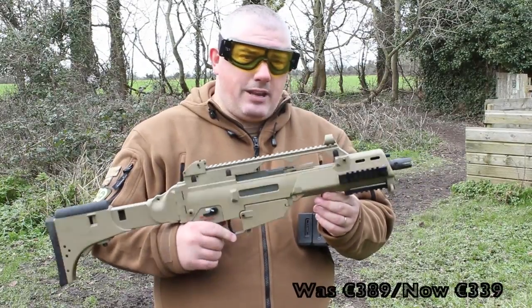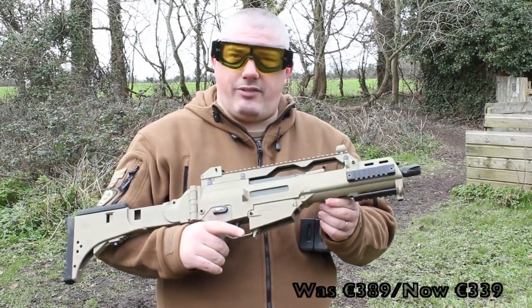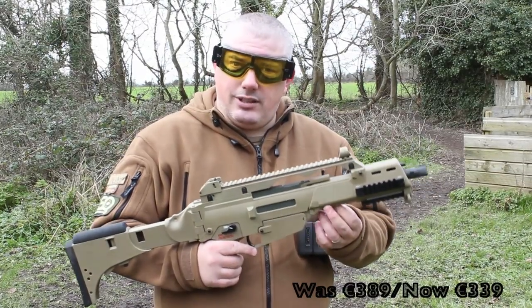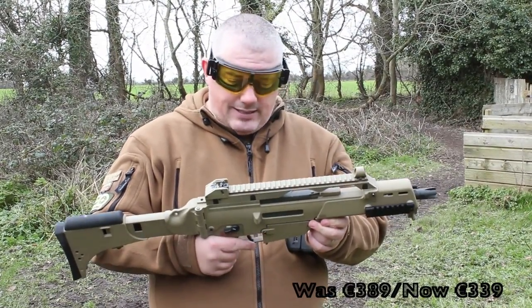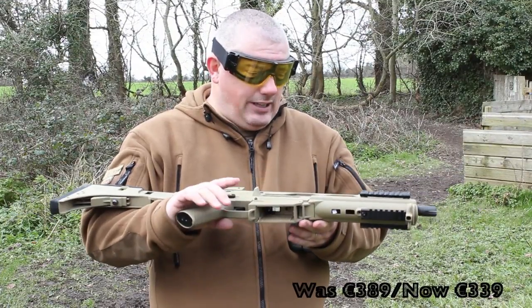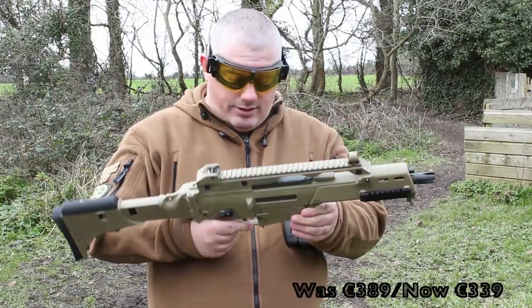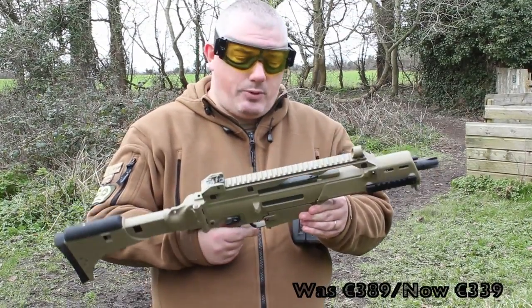The recommended retail on this is around 400 euros here in Ireland, but I believe it's available on special offer for a little bit less from MIA. Because it's a high-end gun, I've got to compare it to other high-end guns on the market, and that's why I'm a little bit disappointed.